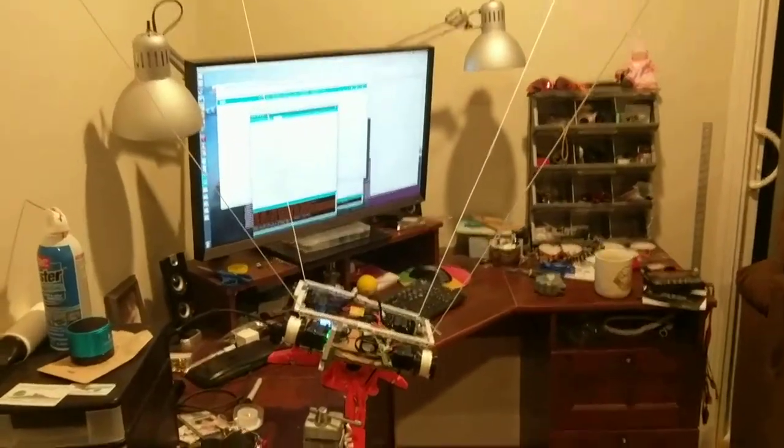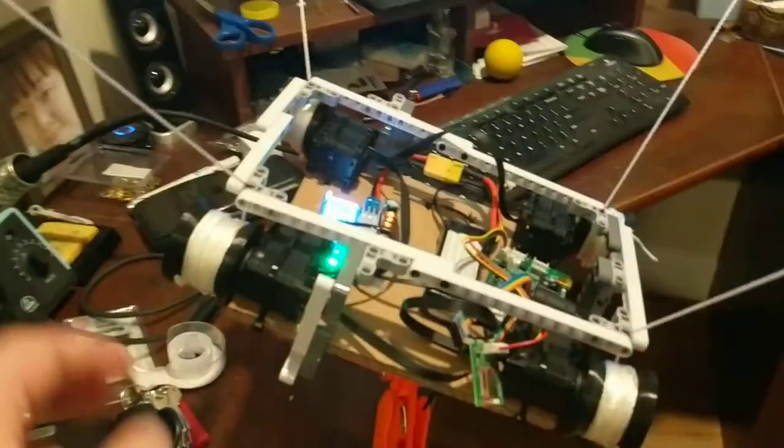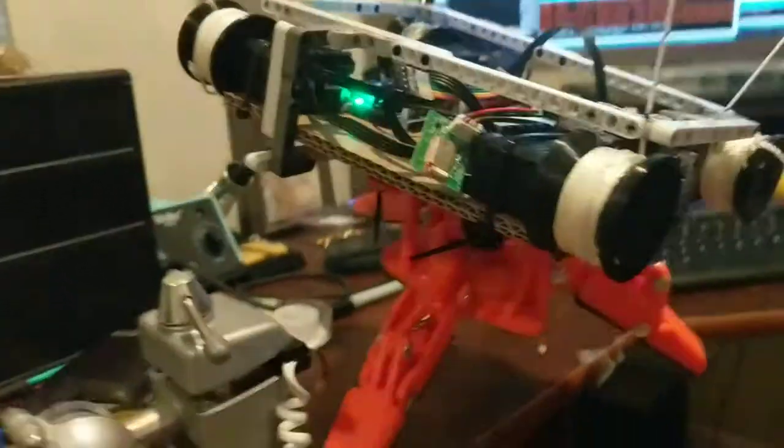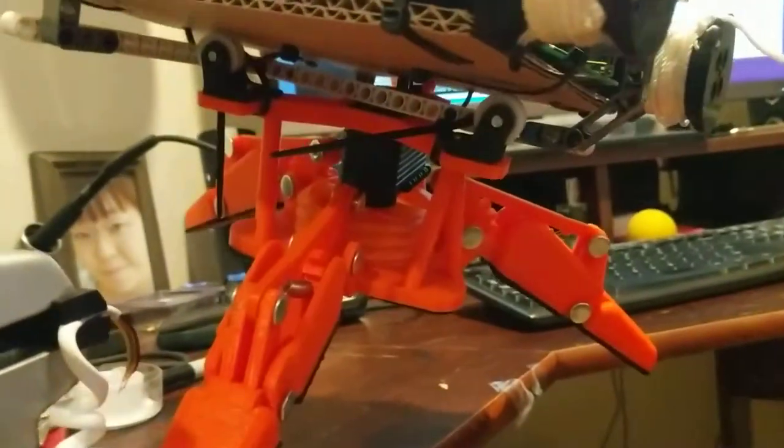I've got the robot prototype here — it's just the cardboard variety, the one I've zip-tied together just to serve as a prototype until all the printed parts arrive. I've got the gripper assembled and just zip-tied onto the bottom temporarily.